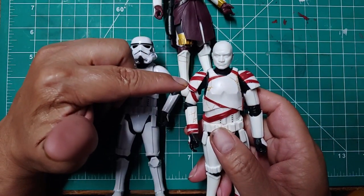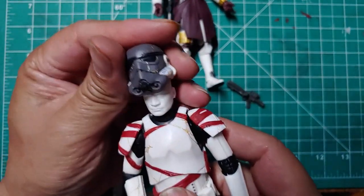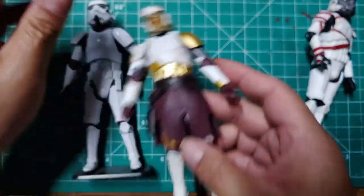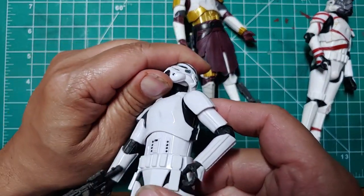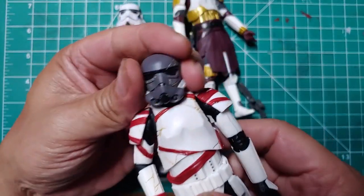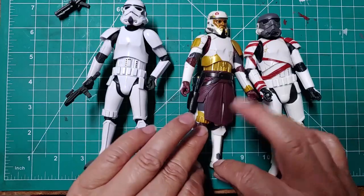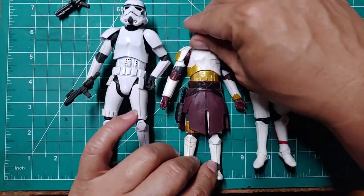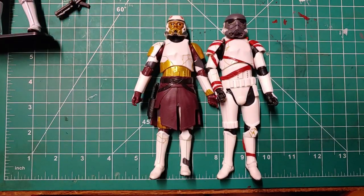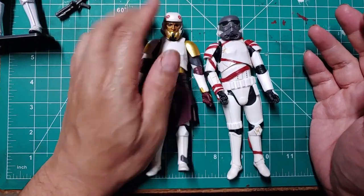So there's a clone trooper head underneath. What does that mean? Are these Night Troopers actually clone troopers? I don't know — I'm assuming it was just a head that was lying around that they put in there and thought it was kind of cool to have. But yeah, that's it for my review of Captain Enoch and the Night Trooper. Thank you for watching, and I'll see you on the next review. Bye!